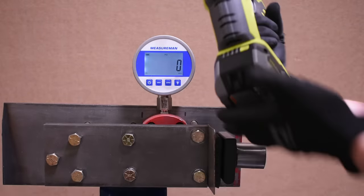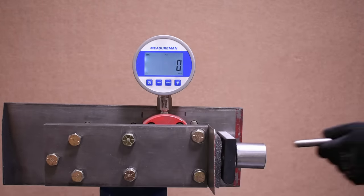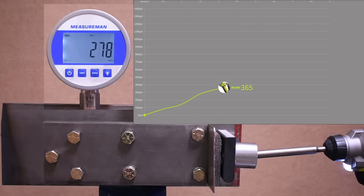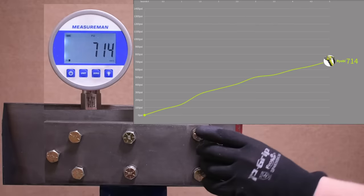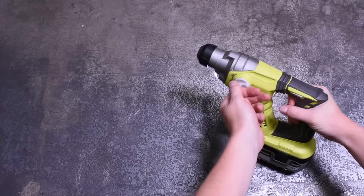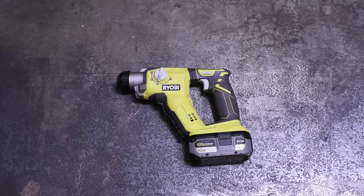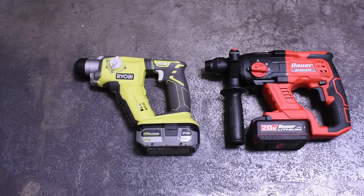Our first test is called Max Power. Here's the Ryobi P222 using Ryobi's high-performance battery and the same domed hammer bit. Result: 714. That is usually where I'd say we have no idea how good that is, but that is not very high — that's the first three-digit number we've seen from anything ever. If the Bauer is supposed to compare to this, that's probably not a good sign for the Ryobi.